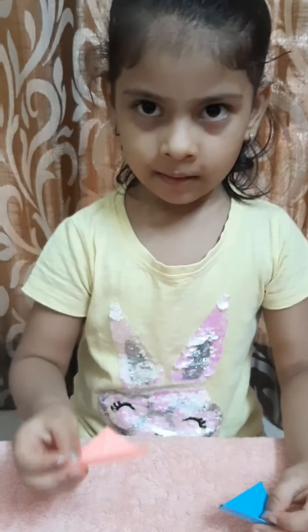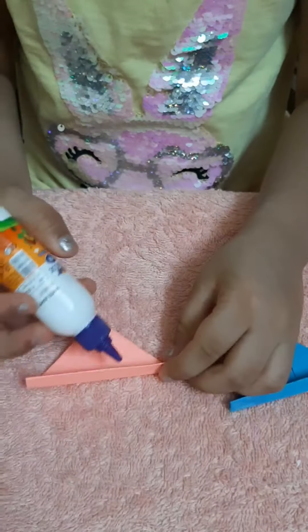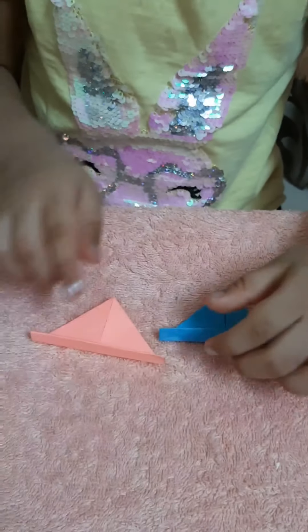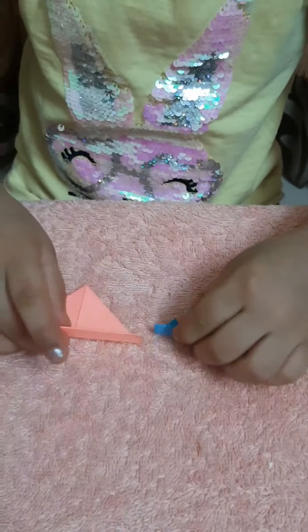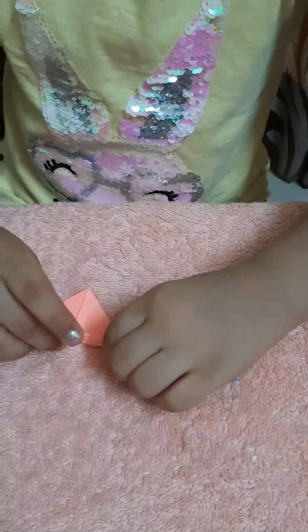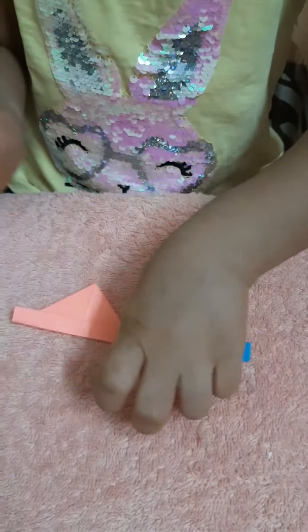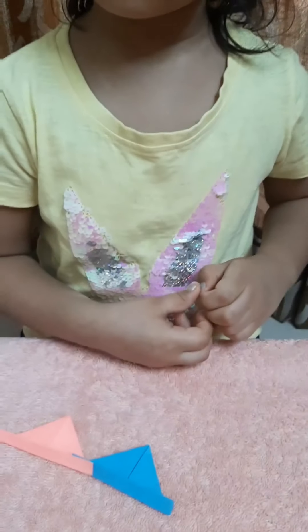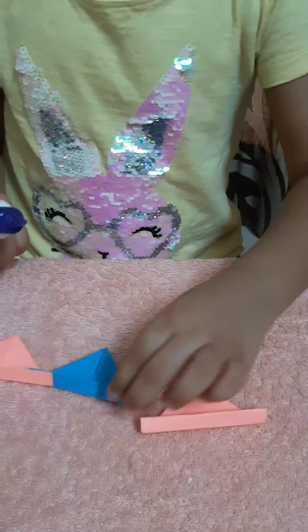Same way fold all the papers like this. I am picking pink color and I am putting some blue here, same way. Now I am putting pink. Now I'm sticking against pink paper and putting against them.